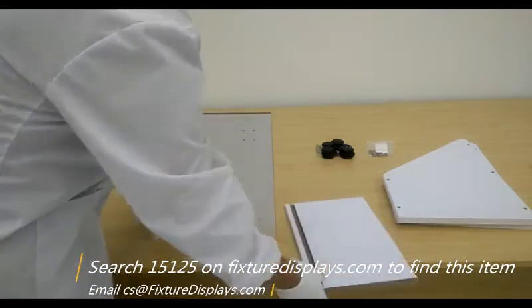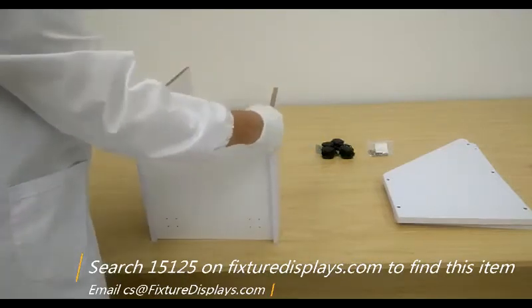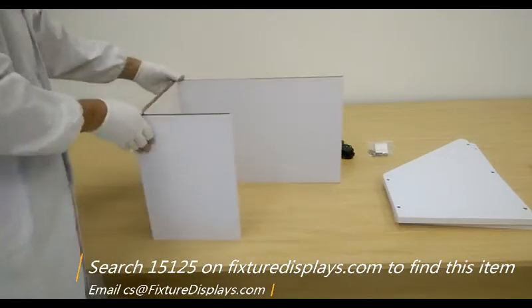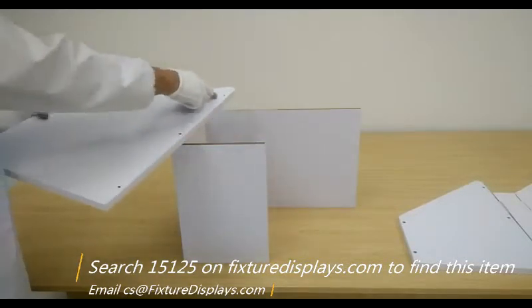Now we can turn that 90 degrees and install the front panel. Make sure the base panel goes into the slot on the front panel completely and the edges are perfectly flush.